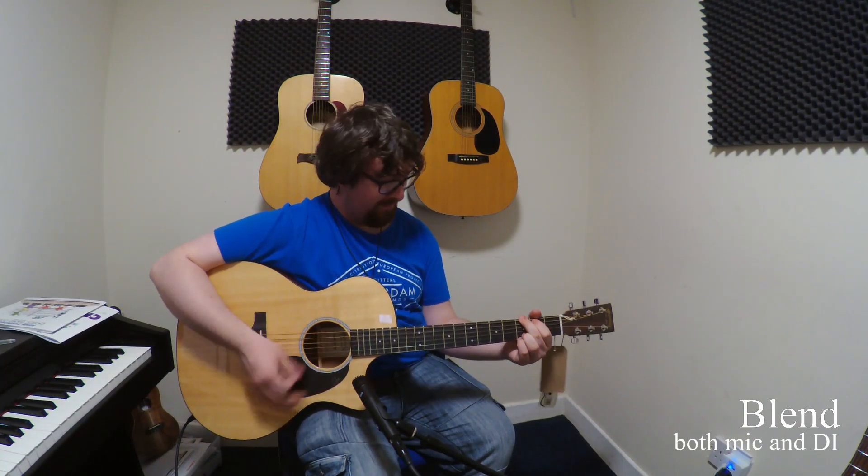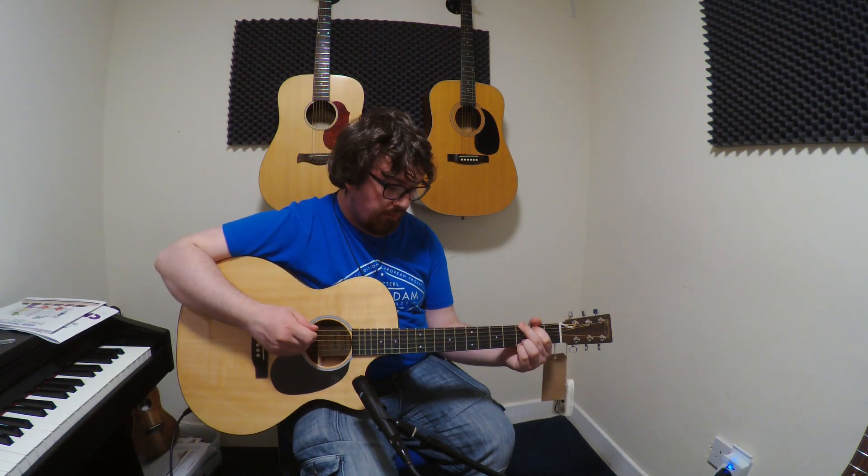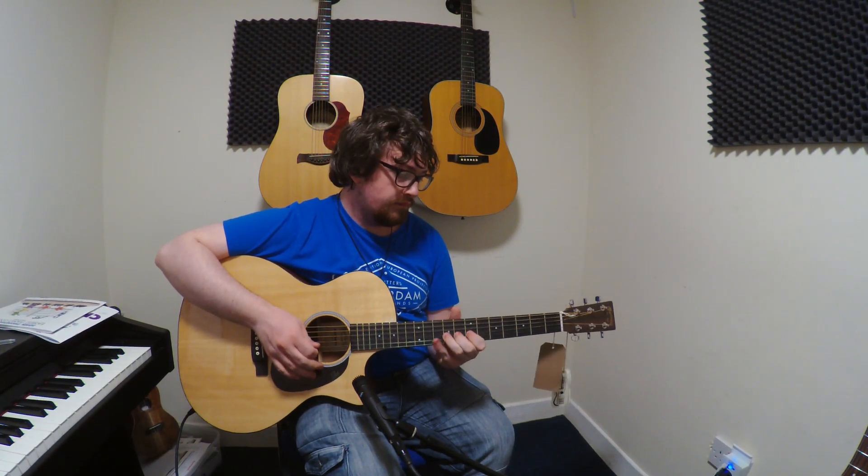It's a really nice guitar, very nice sounding. I still, as I have said before, I'm more inclined to go with a spruce top and mahogany back and sides. But this is... it's a lovely guitar.